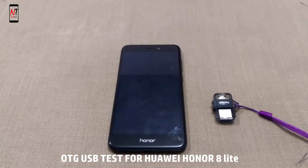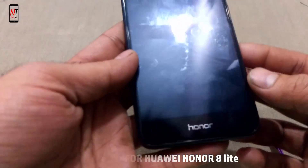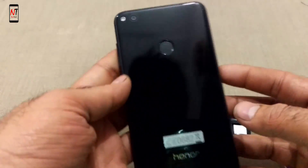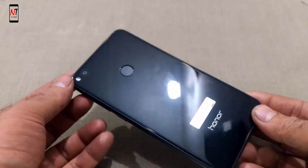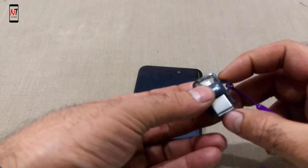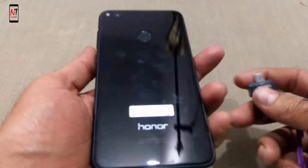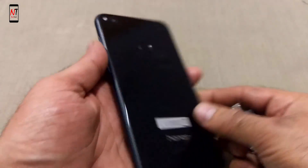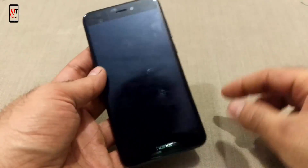Hi everyone, you are watching Nom Tech. This is a USB OTG test for the Huawei Honor 8 Lite, a newly launched Huawei phone. This is a SanDisk OTG USB, and here is the Huawei Honor 8 Lite. Now let's check.